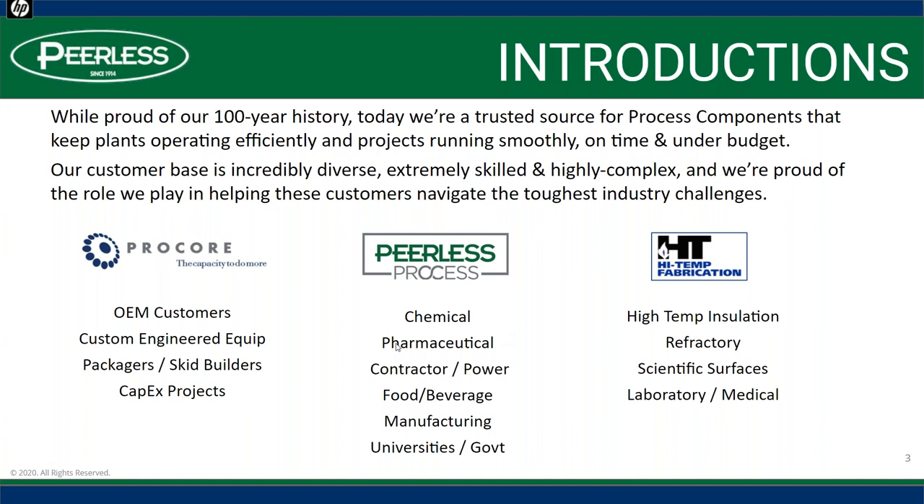We have three groups within Peerless. Our Procore group focuses on our OEM customers, skid builders, and engineering. We have our process group that works with chemical plants, pharmaceutical, and contractors. And we have a high-temp division that works with high-temp insulation, refractory, scientific surfaces, and laboratory and medical.